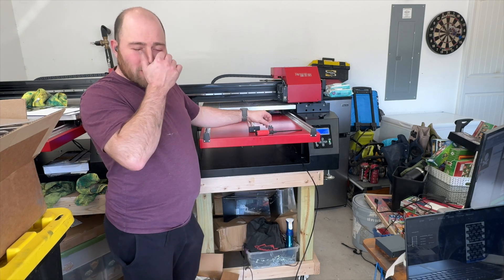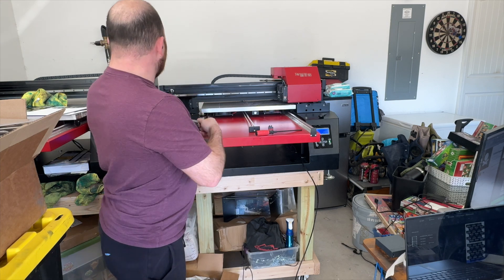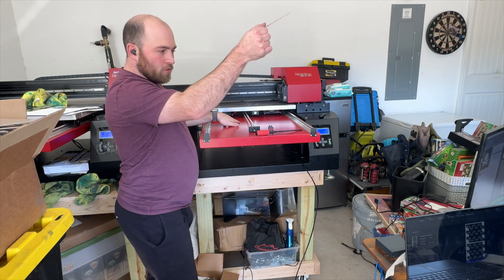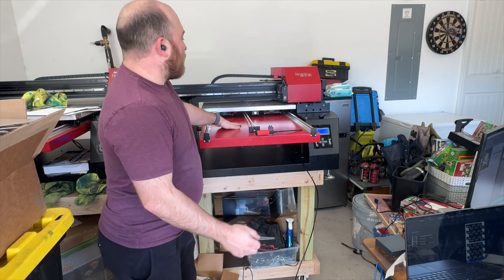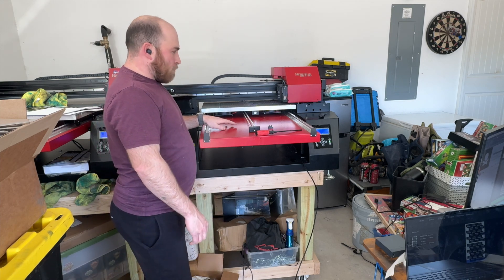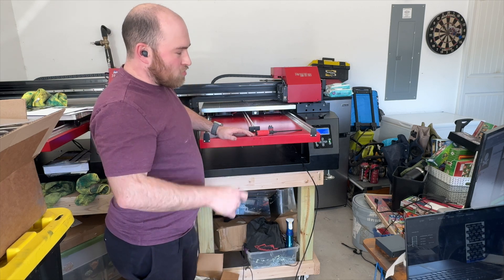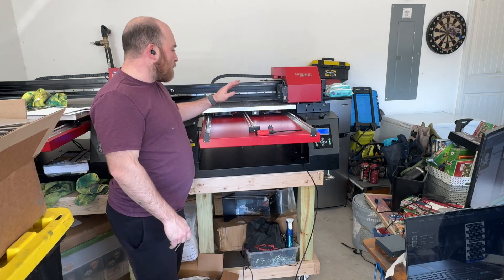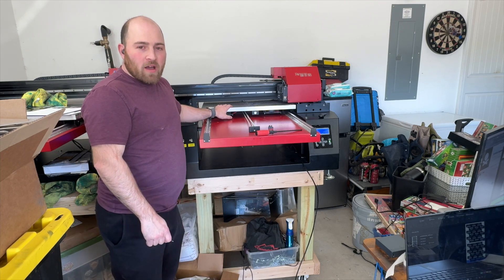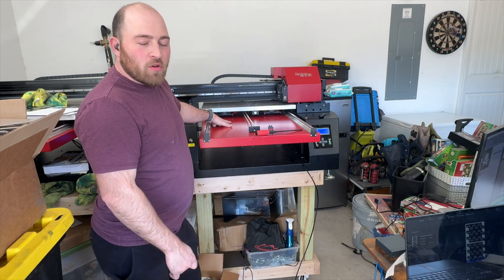Hey everyone, it's Nate here from Soda City Boards again. We got in some new equipment recently — three Refined Color flatbed UV printers, one of which is right behind me, and one on the other side. Today I'm going to work on the one I picked up from someone last week. I've been running some prints and noticed part of it's coming out bad, and I checked and found the bed is not level at all. So today I'm going to make a quick video about how I level the bed out, so everyone else can see how I'm doing it and hopefully it helps you.